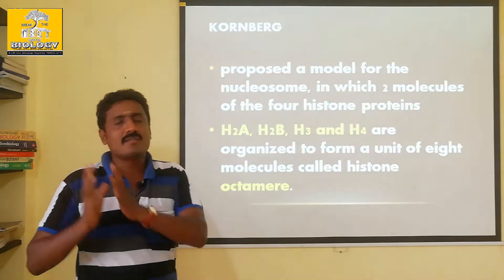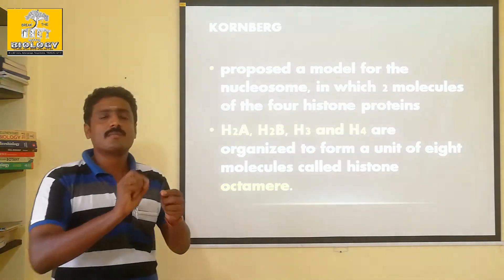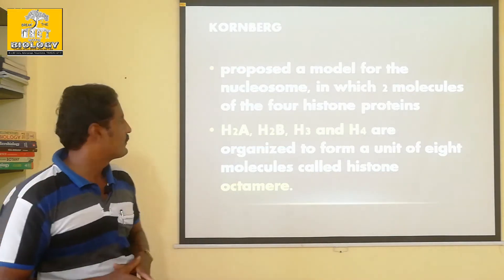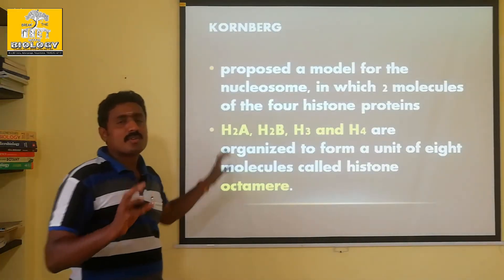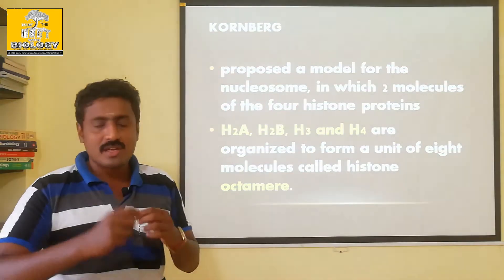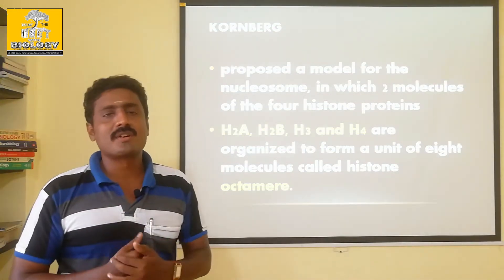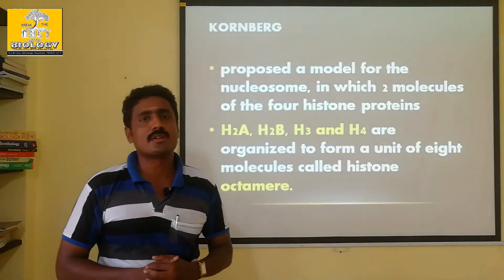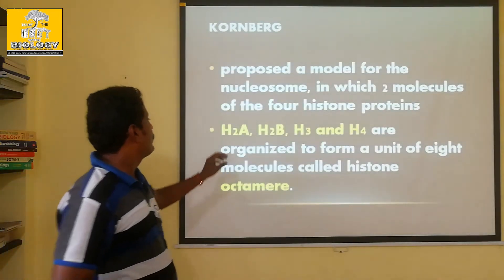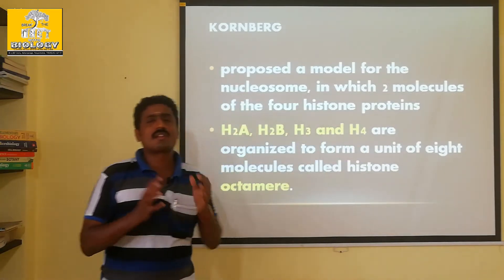The histone proteins are: H2A, H2B, H3, and H4 - these are the core histone proteins. H1 is also a histone protein, which acts as a linker.